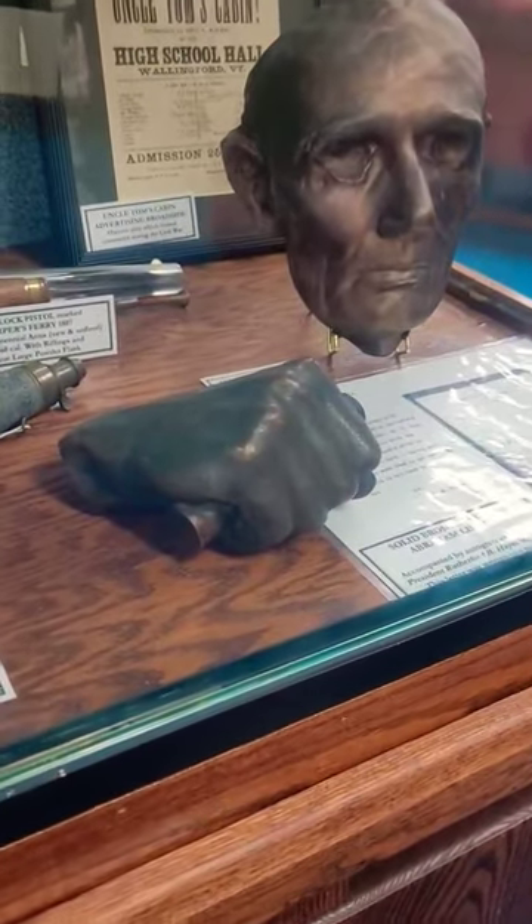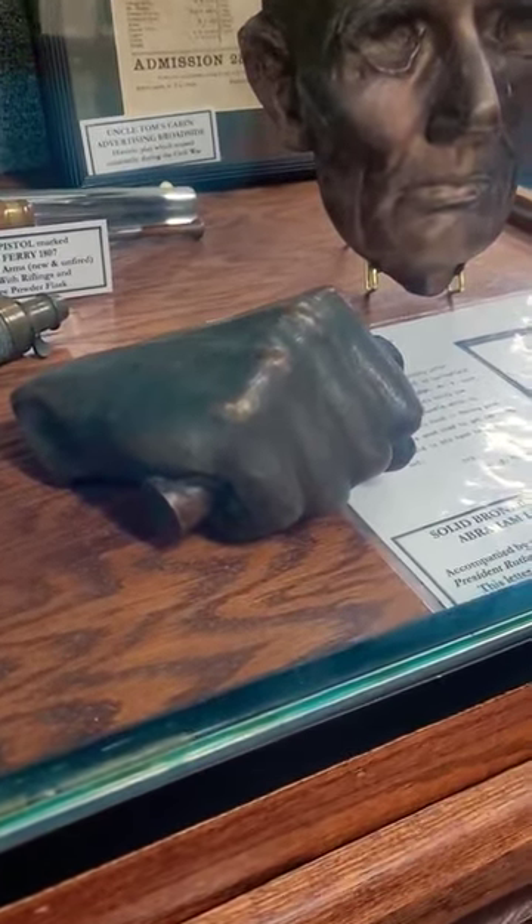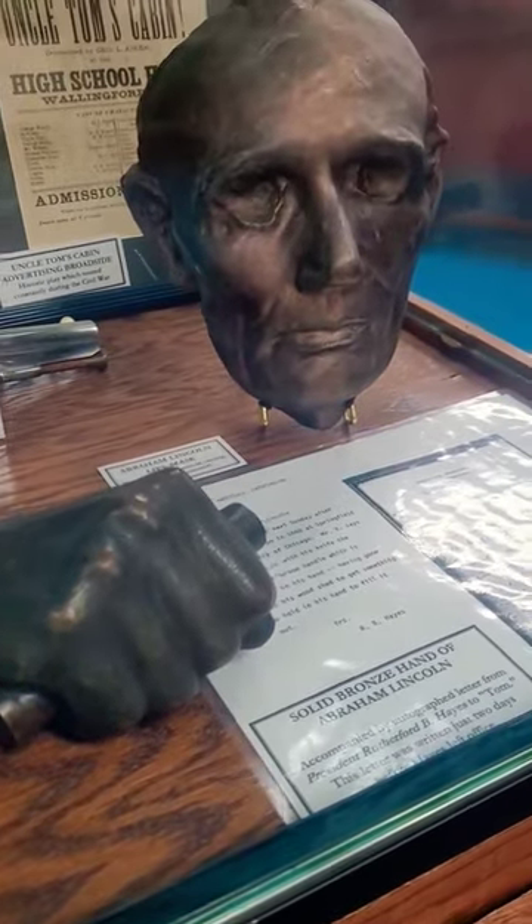This is a bronze life mask of Abraham Lincoln, cast from the original mold that was done in 1860.